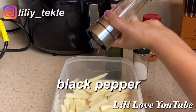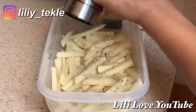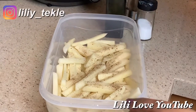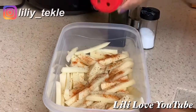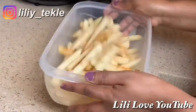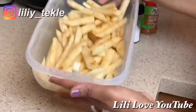We add black pepper. It will be spicy. The chicken is spicy.